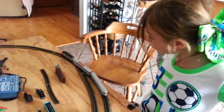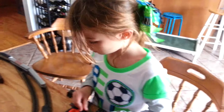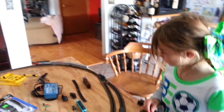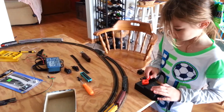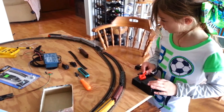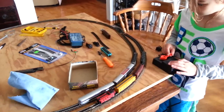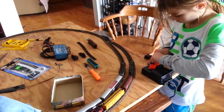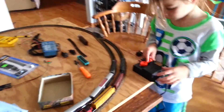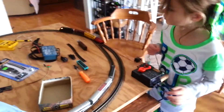So did you? No. You can move the train forward. Okay, stop. Now switch it the correct way. Great job.